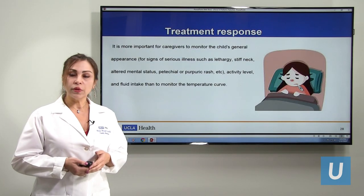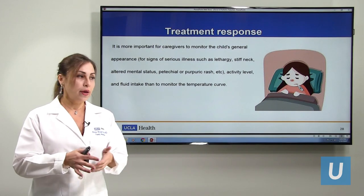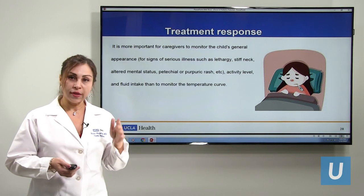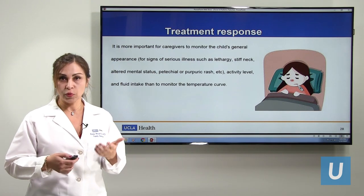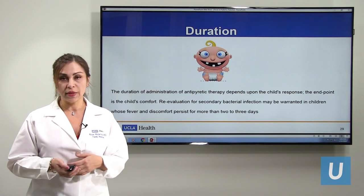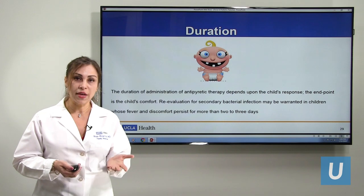For treatment response, we don't monitor fever by watching the number go up and down. We need to evaluate the child overall — how the child is doing, whether new symptoms are appearing, such as neck stiffness, bleeding under the skin (purpura or petechiae), or if the child is looking very sick or ill. We don't need to make sure the temperature dropped by one number. Our concern is how sick the child is and whether new symptoms are developing. As for duration, there is no set duration for treating fever — it depends on whether the child needs medicine for comfort. But if a child has had fever for more than two to three days, they may need to be re-evaluated to check for bacterial superinfection or other developing issues.